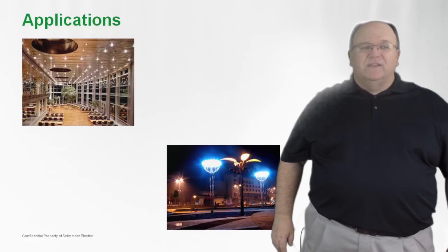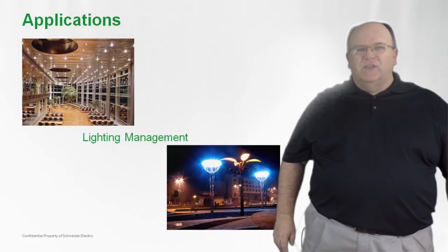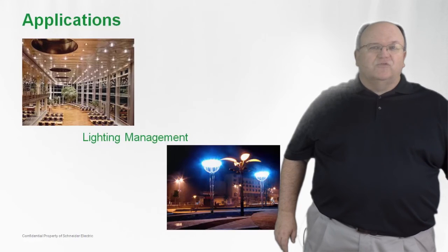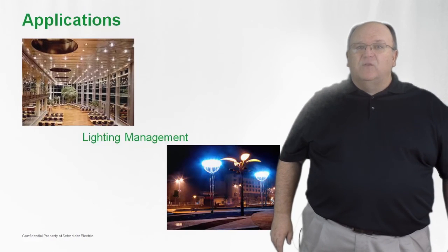The Type L and the LX lighting contactors can be applied in a wide variety of lighting applications, whether it be in a distribution center or outdoors in a sporting area, street lighting — all can be controlled by using the Type L or LX.